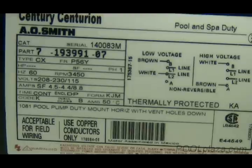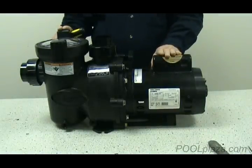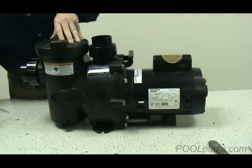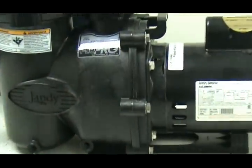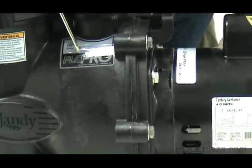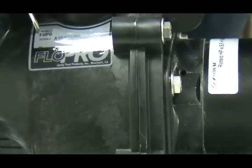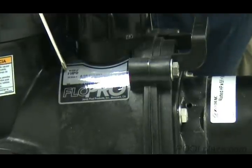Even if you need to replace the motor, you need information about the pump to help you make the right decision. On this particular pump, the manufacturer has clearly placed their name in such a way that it will never rub off. So you know at least that this is a Jandy pump, and it will have other labels on it identifying it as a Flow Pro model. On some pumps it will list the model number on that label as the Flow Pro — always look for the model number.